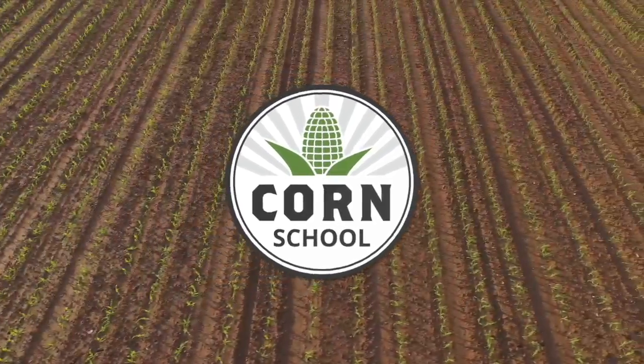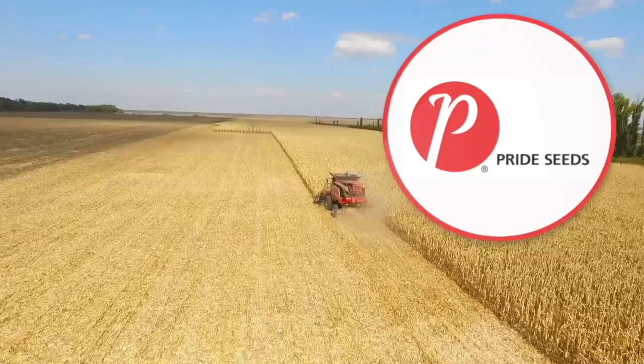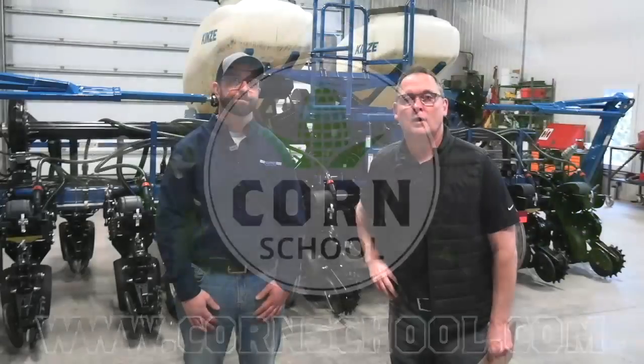Corn School on RealAgriculture.com is brought to you by BASF and Pride Seeds. I'm Bernard Tobin. Welcome to The Corn School. Today we are talking planters at Kearney Planters with Cullen Tinline.